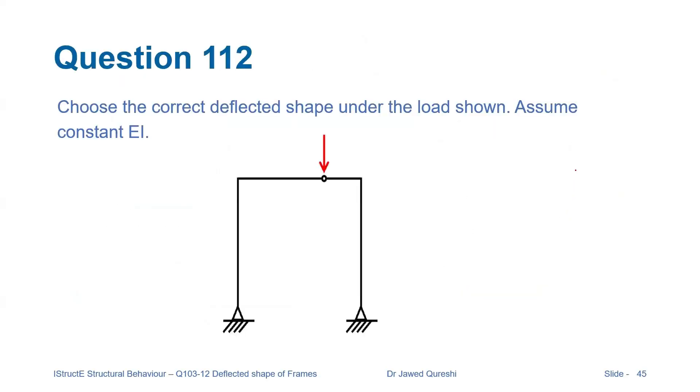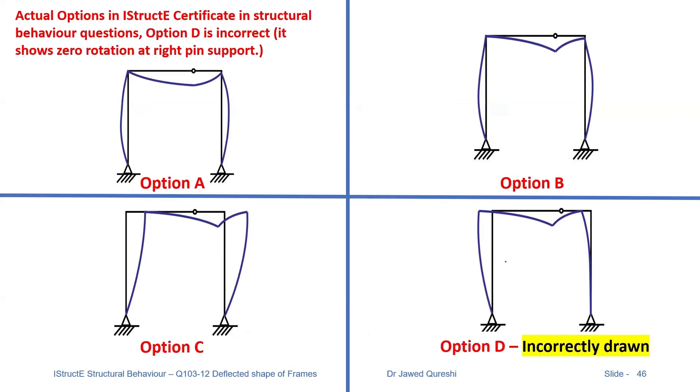Finally, we have to draw the deflected shape for a frame with an internal pin. Let's see which options are correct. I've taken this question from the IStructE Certificate in Structural Behaviour.